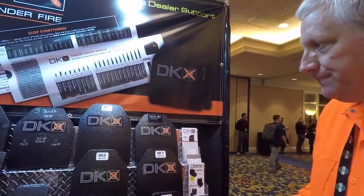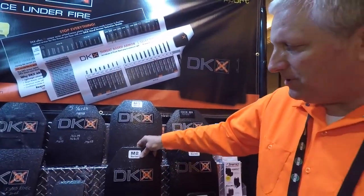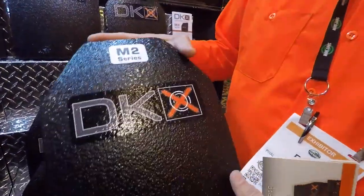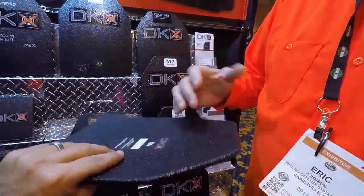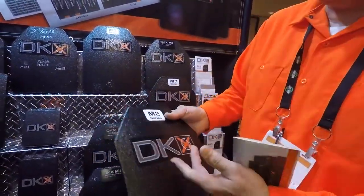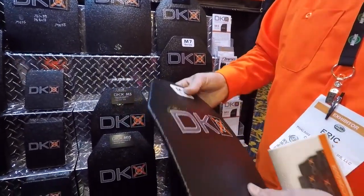Ballpark pricing is going to vary depending on what you get. The lowest cost are our M2 series plates — these perform and do everything that level 3A does. It's a handgun plate, very light, really thin. It's an option to replace concealable armor, but of course it does not have side protection. This is in the range of $180 to $250 — that's not bad.